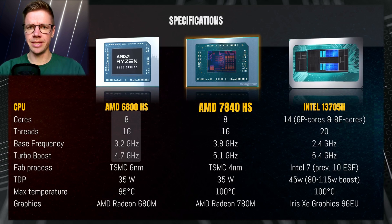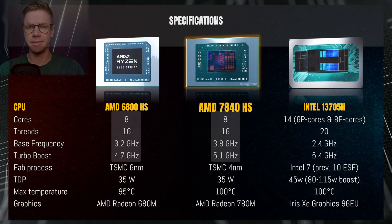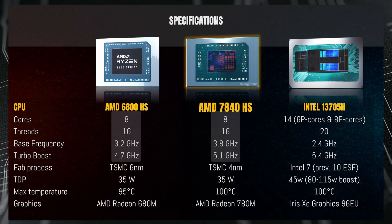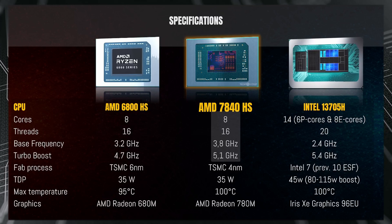The newest version is the AMD 7840HS — still Ryzen 7, 8 cores, 16 threads. Base frequency has gone up quite a bit from 3.2 to 3.8 GHz, and boost frequency now hits 5.1 GHz, and it does actually hit this in practice. It's built on the TSMC 4 nanometer node, so quite a big jump between the 6 and 4 nanometer generations.